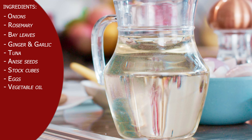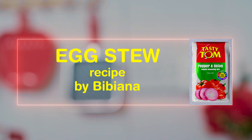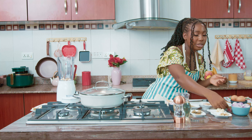Ready? Let's cook. First we have our onions, rosemary, bay leaves, garlic and chopped ginger, tuna, anise seeds, stock cube, eggs, vegetable oil, the new Texiton pepper and onion, powdered pepper, curry powder, and salt.